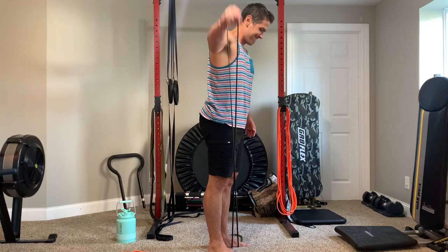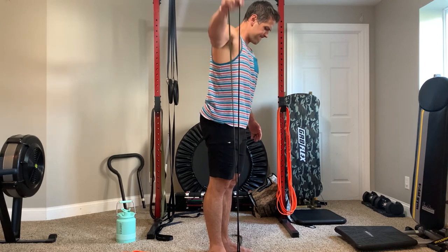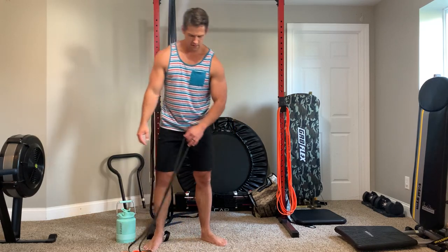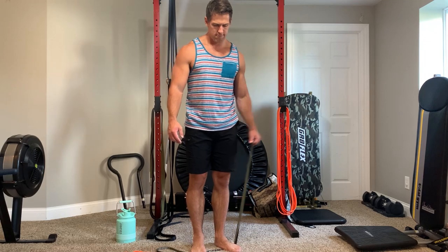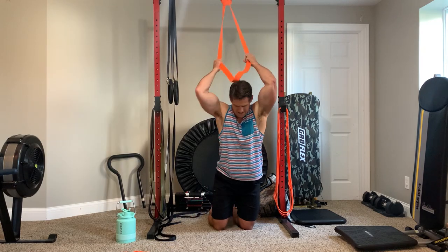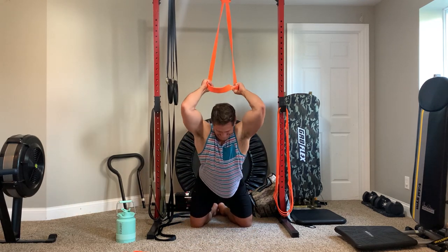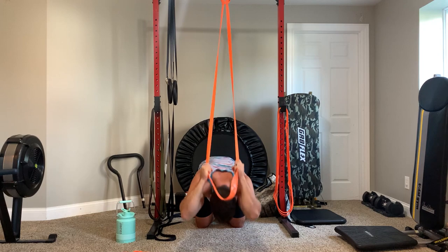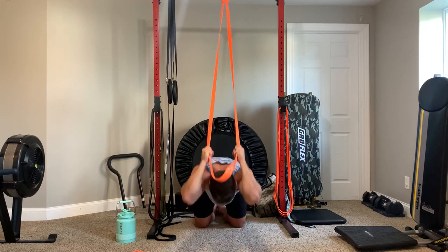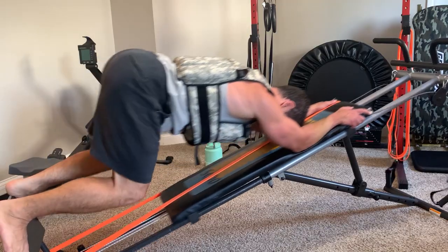Hearing similar feedback in reviews, plus paying more for the camo color, makes me skeptical. I'm not saying it's a bad band — it could have been a lemon. I haven't contacted customer service yet but plan to, and I've heard very good things about their support. That lifetime warranty is a big reason I promote this brand; to me it's a 'no guilt purchase.'